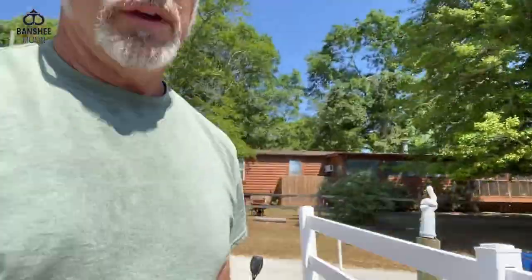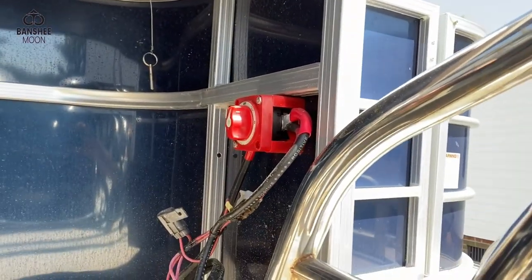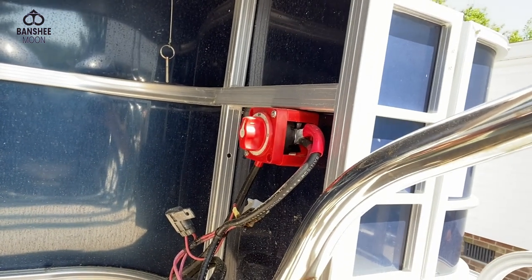Let me go ahead and show you real quick — I brought my boat to the mechanic down the road recently because I didn't have time and I just wanted him to do it right. This is what he installed for me. A nice little battery switch — it's got two stations but I just need off and one, so I'm using off and one.